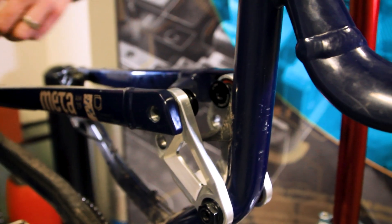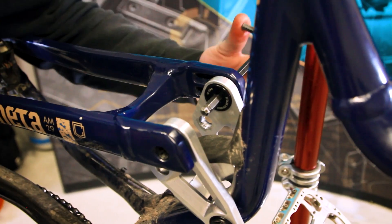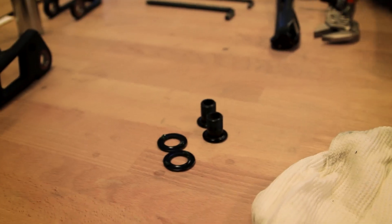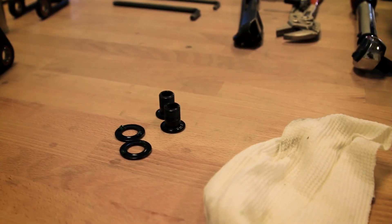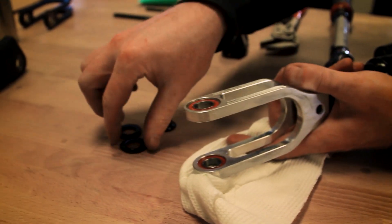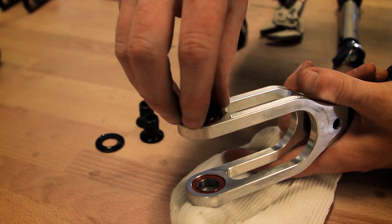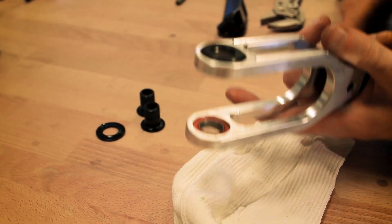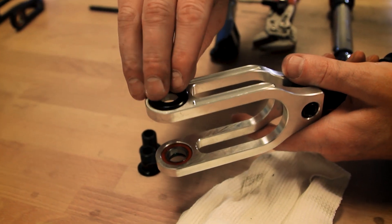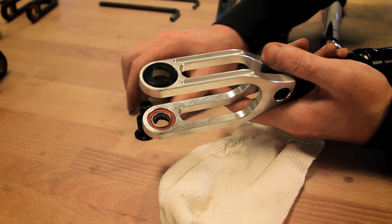Once the bolts are started, proceed to snug them up. Now we're going to take our remaining hardware and use that to attach the shock and yoke to the bike. Take the greased hardware, attach it to the bearings on the outside of the yoke, and bring this assembly over to the bike and get ready to install it.